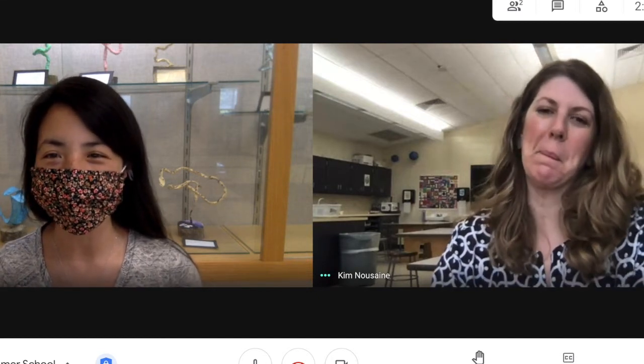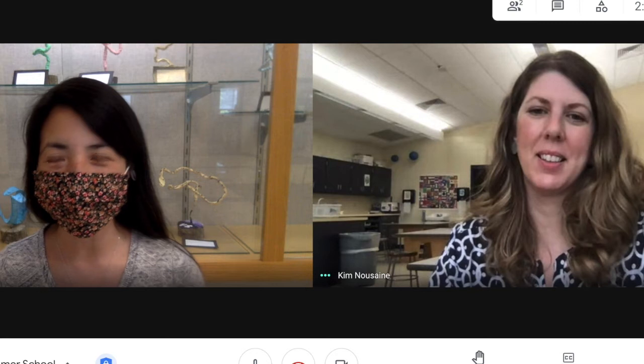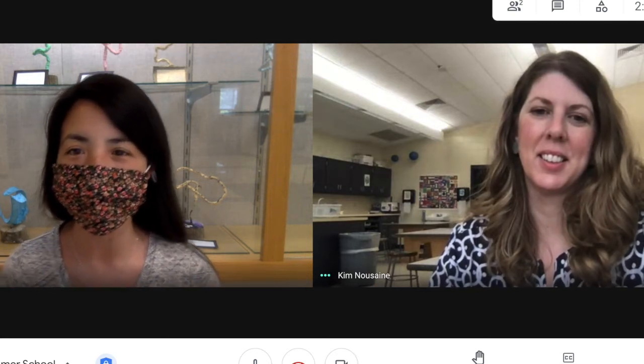Hey Mustangs! Ms. Zhang here with Ms. Nussain and we're really excited to share with you more information about our summer learning program. Ms. Nussain's been a part of our Brookwood family for quite a while and she's impacted our students so much with the different activities, art projects, and community classes that she offers. Ms. Nussain, can you tell us a little bit about some of your favorite projects that you work on with our kids?